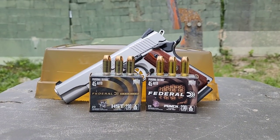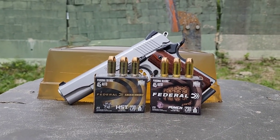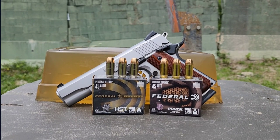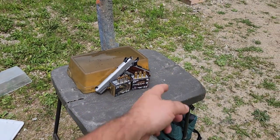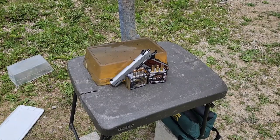The bullets look nearly identical, but there are slight differences. The HST has nickel-plated cases whereas the Punch has brass cases. In a nutshell, the Punch has a simple soft lead core, whereas the HST has a harder preformed lead core which also meets FBI minimum standards for barrier penetration and performance through wood, glass, and steel.